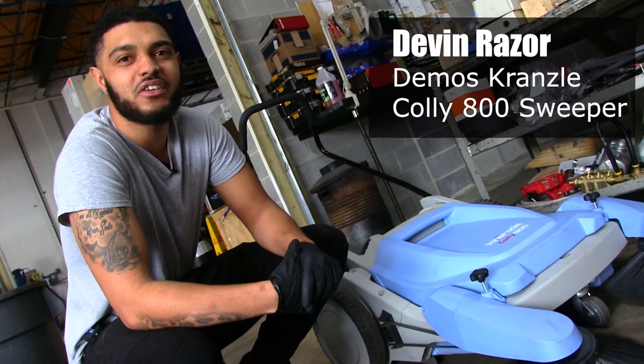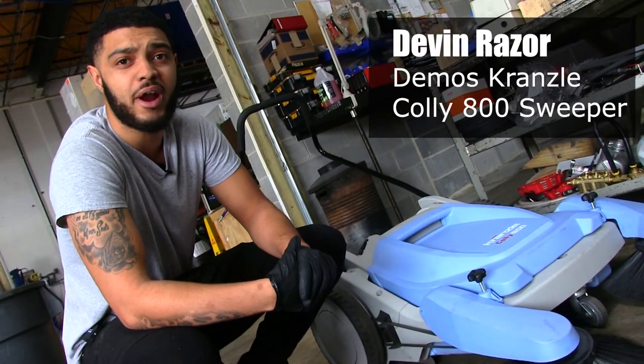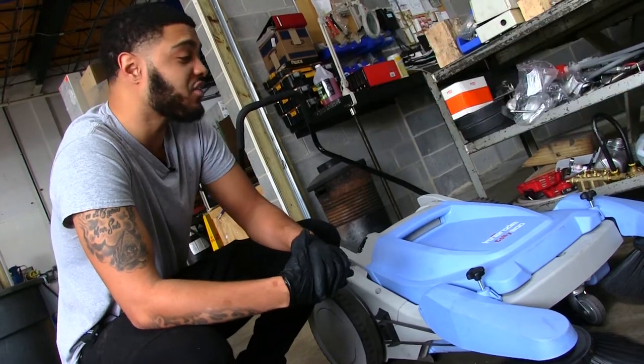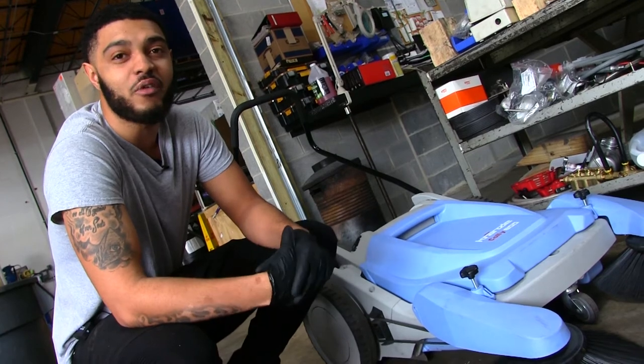Hey guys, Devin at DirtKiller.com here. Today I'm going to be demonstrating the Kranzel Kohli 800. This is my warehouse sweeper. I really like this thing — very lightweight, very low resistance. So let's get right into it.